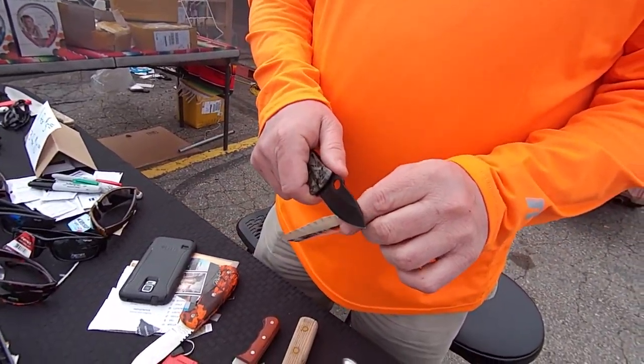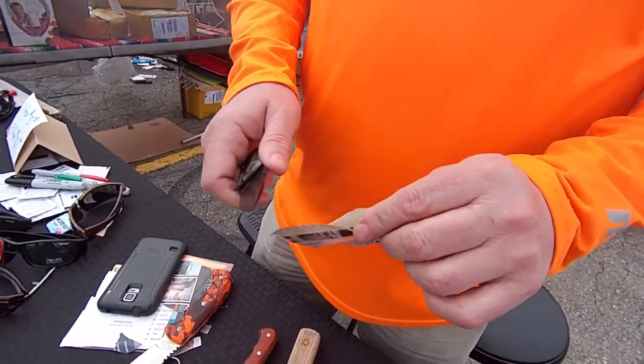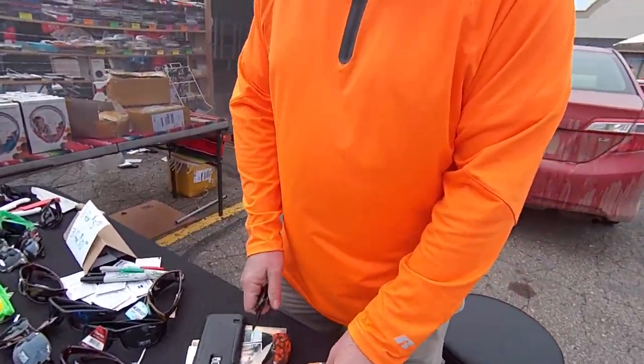Oh, that ain't too sharp, is it, sir? Well, it's got a little bit of an edge. Let's see if we can improve on that.